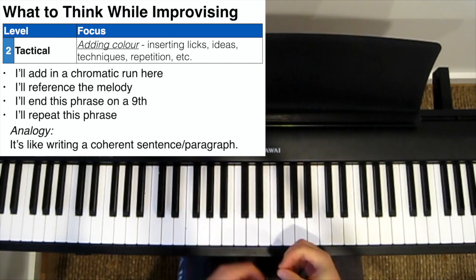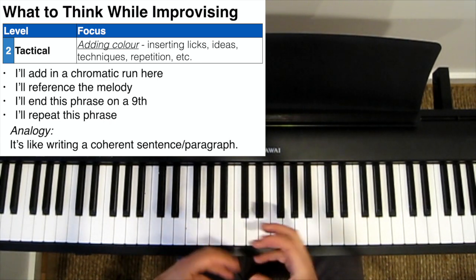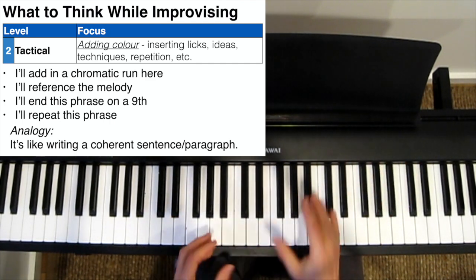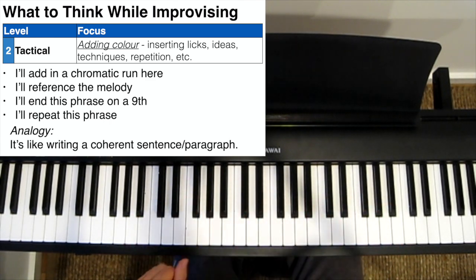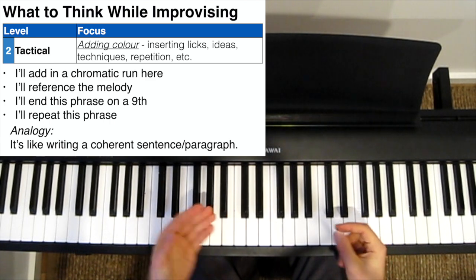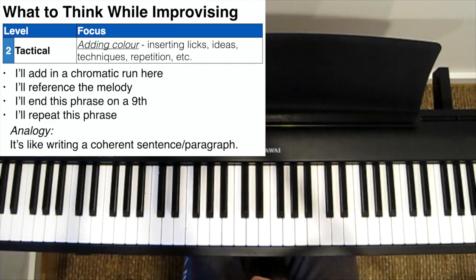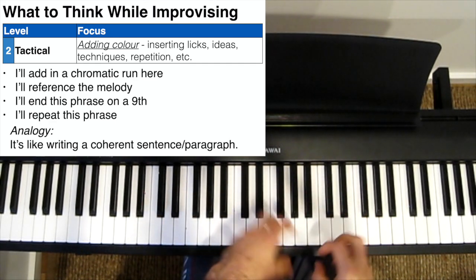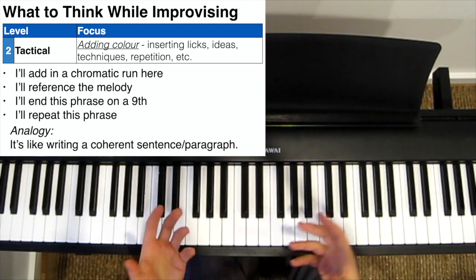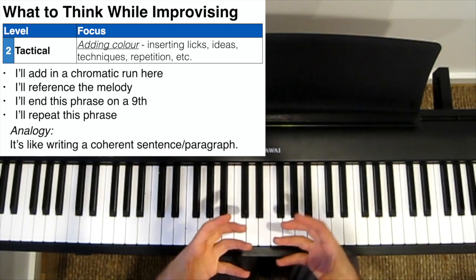Your improvisation is beginning to sound a bit more interesting, with a few more improvisational techniques added in, and a bit more complexity on top of your basic major scale improvisation. So now it's like you're writing words that link up into intelligible sentences or paragraphs — they're no longer just random unrelated words. They now have meaning together. Something like: 'The boy went to the park where he met the girl.' This sounds like the beginning of a plot.